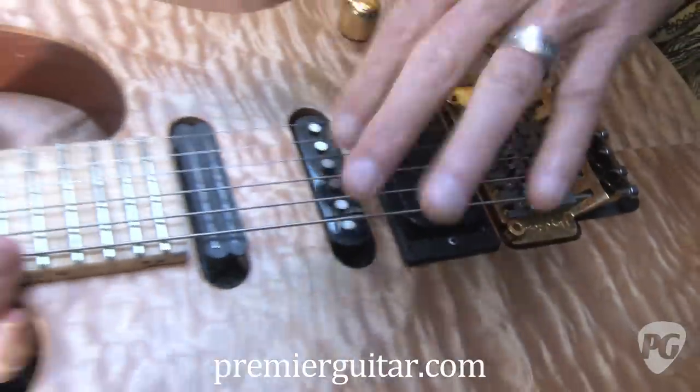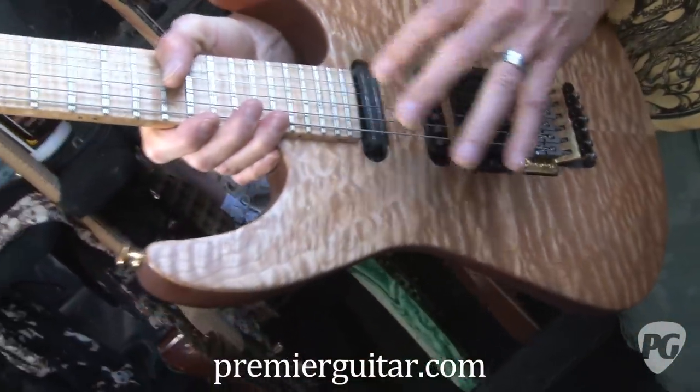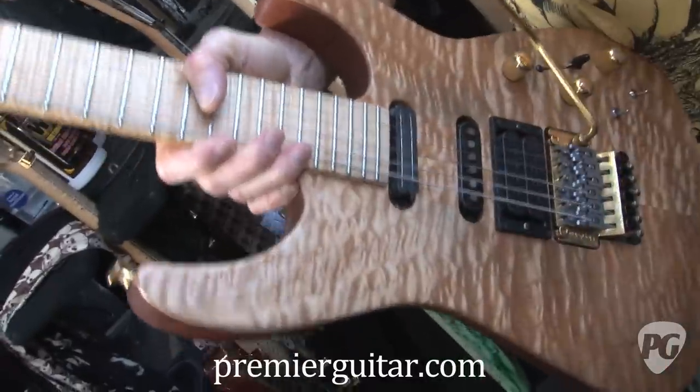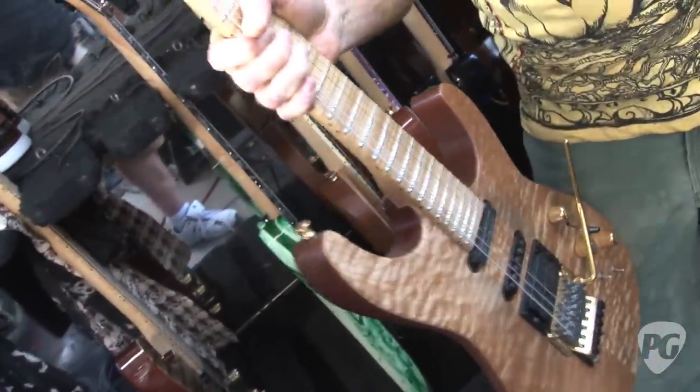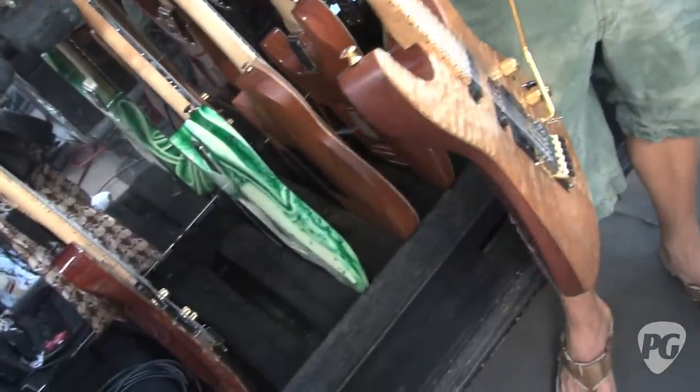I use DiMarzios on everything, and this is a sustainer as well. This actually isn't DiMarzio — this is a Floyd Rose sustainer, and that's on all of the PC-1s. It's like screaming feedback, almost like an EBO thing. I leave it on most of the time, just let it scream and stuff. But the odd thing is I use it for really mellow stuff as well.